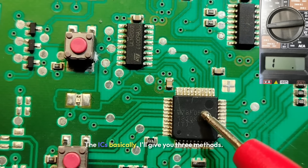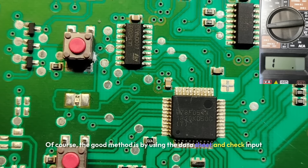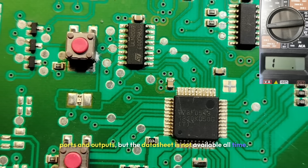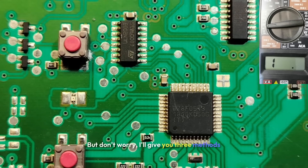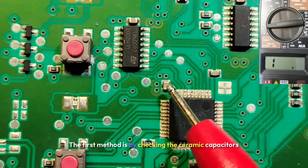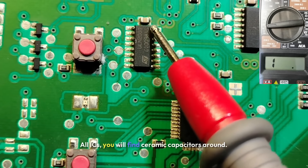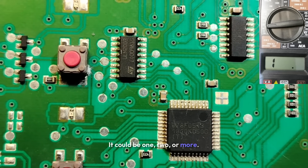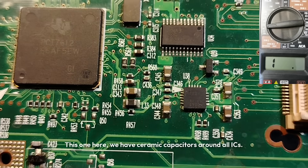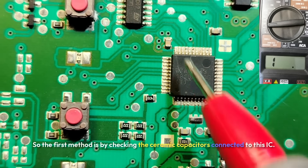What about ICs? I'll give you three methods. The best method is by using the datasheet to check inputs and outputs, but the datasheet is not always available. The first method is by checking the ceramic capacitors connected to or around the IC. All ICs will have ceramic capacitors around them — it could be one, two or more.